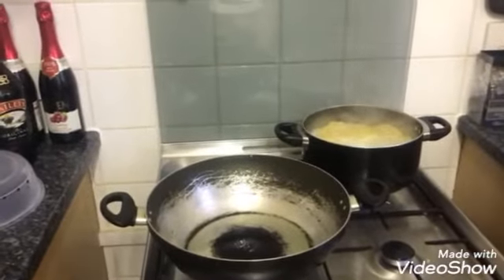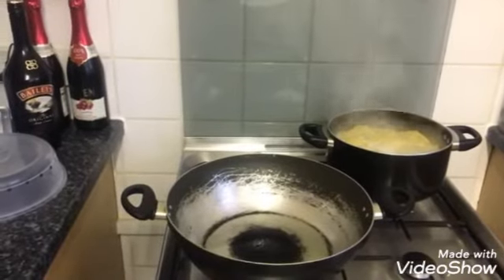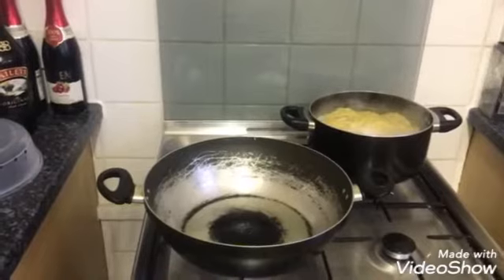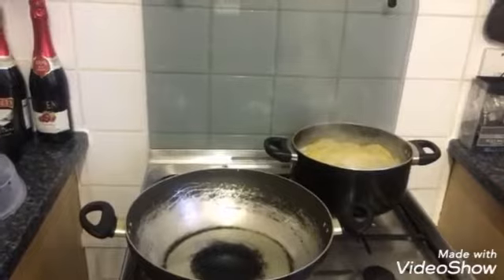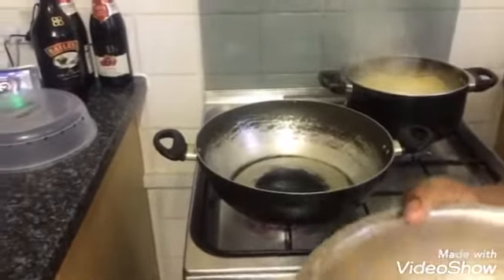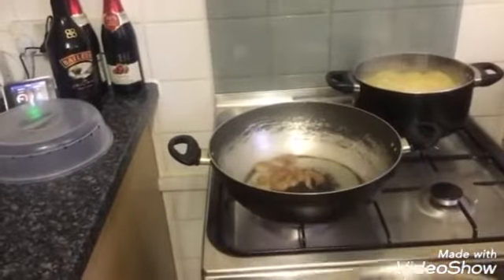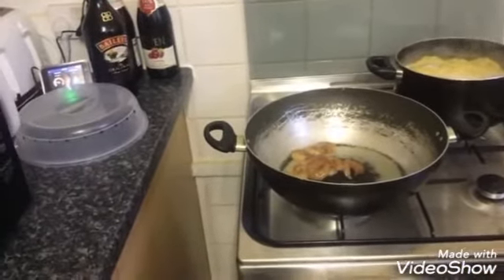Turn it down and then get some cold water — my mum says to get some cold water. Now I'm going to slowly add my prawns with a spoon so it doesn't splash up. I'll also turn down the fire so they don't cook too quickly.